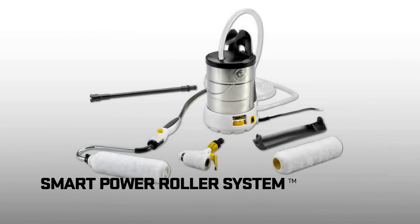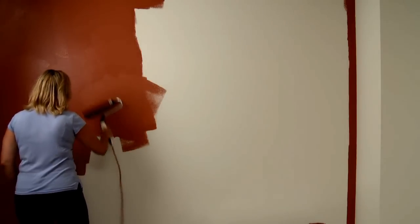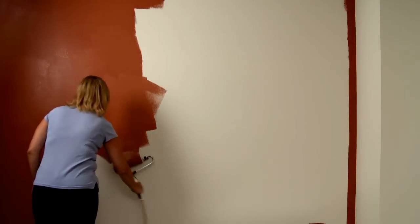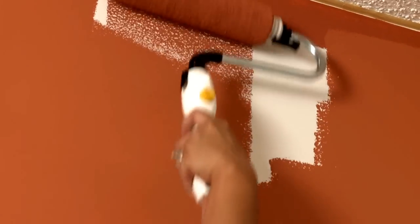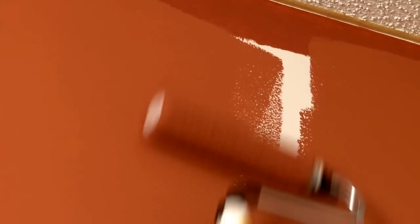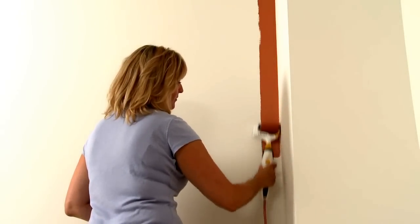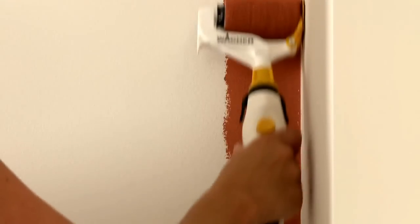The Wagner Smart Power Roller System makes quick work of large area painting projects such as family rooms, dining rooms, hallways and ceilings. With power right at the touch of a button, you'll be painting faster and more evenly in no time. The 3-inch edge roller eliminates taping and the direct feed system means no trips to the paint tray, saving you time on all your painting projects.